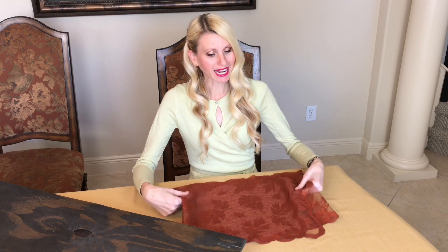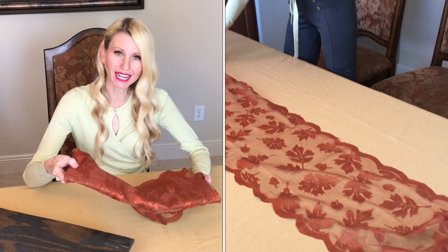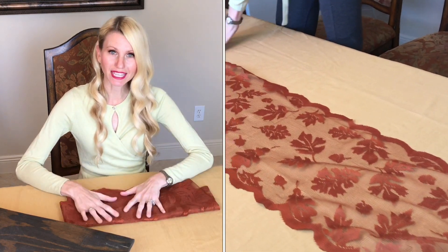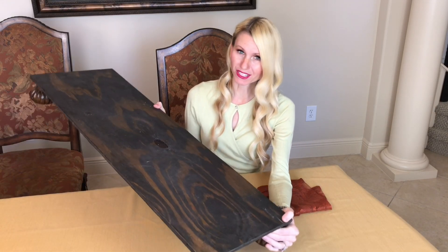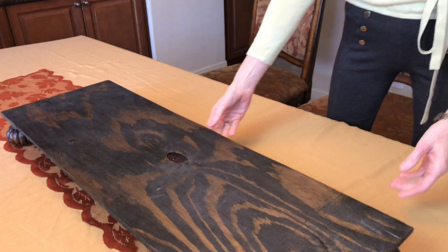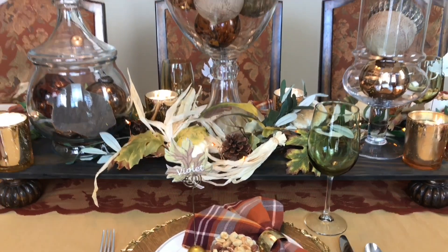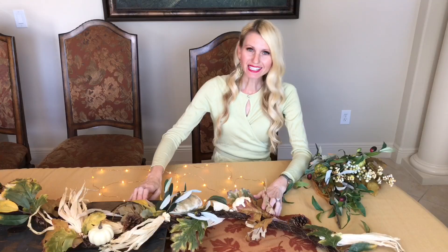I'm going to assemble my centerpiece first, because I don't want to do it after I have my table settings in place — I might accidentally knock over a glass. I'll add this beautiful amber lace table runner down first, which I got from Hobby Lobby. On top of that I'm placing a DIY riser, which helps elevate pieces and give height variation, making your focal points really stand out.